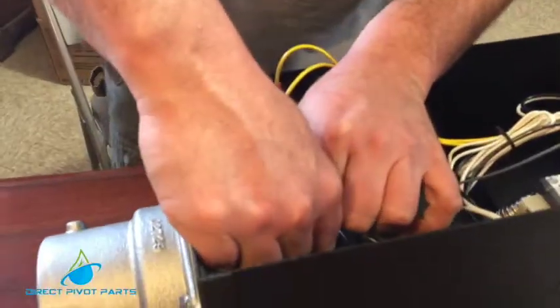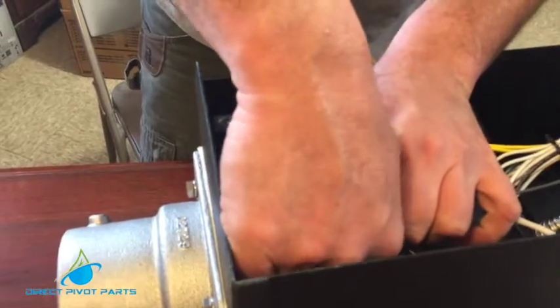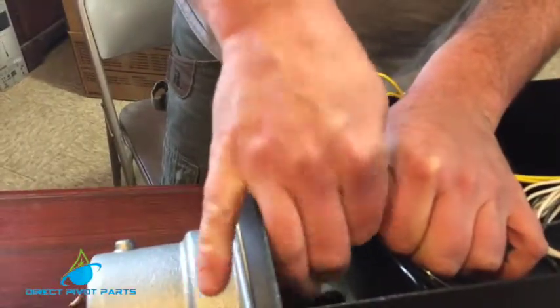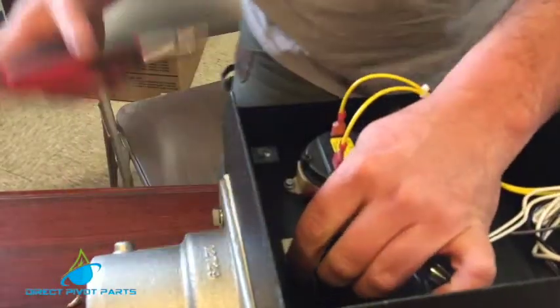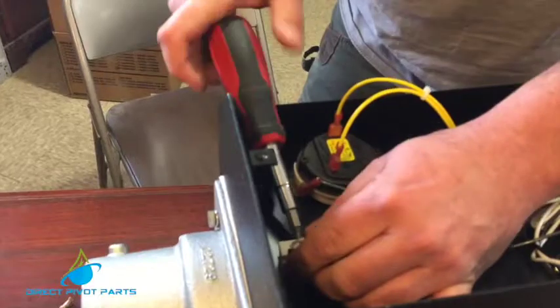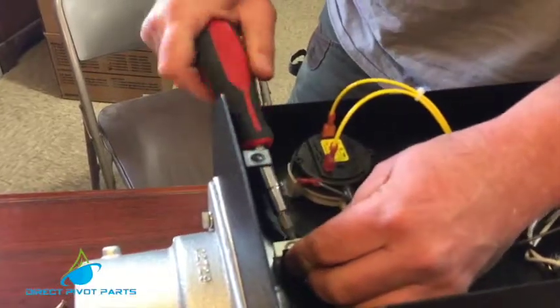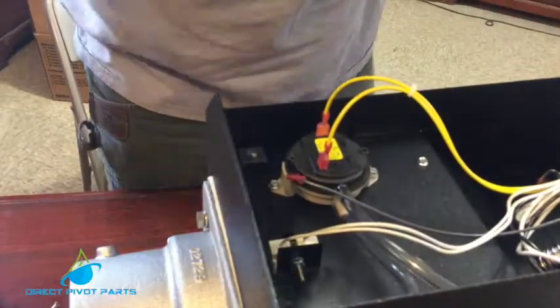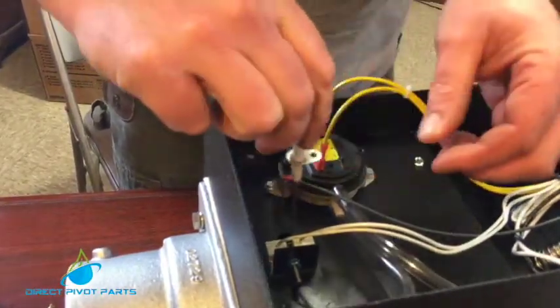I usually keep the wires pulled somewhat tight so it keeps the igniter in position. This does not have to be extremely tight, just snug. Then we reinstall our flame sensor and plug the wire back into the top of it.